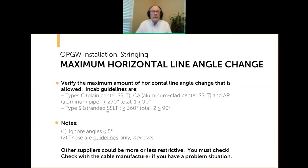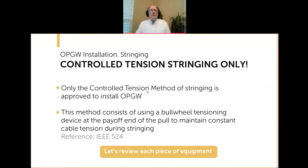Other manufacturers could be more or less restrictive, so you do need to check. But these are good guidelines because at the end of the day, cable is cable — they give you insight even if you're not working with NCAB cable. For actually pulling in the cable, there is one and only one method to use: the controlled tension stringing method. This is also discussed in IEEE 524 and is what's typically used for conductors. This method consists of using a bull wheel tensioning device at the payoff end to maintain constant cable tension during the stringing.